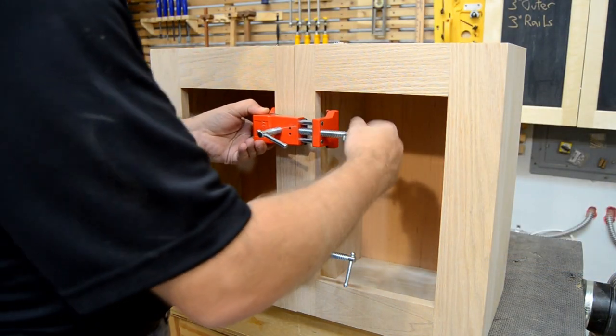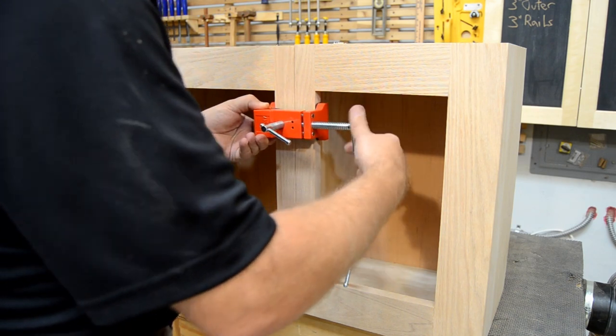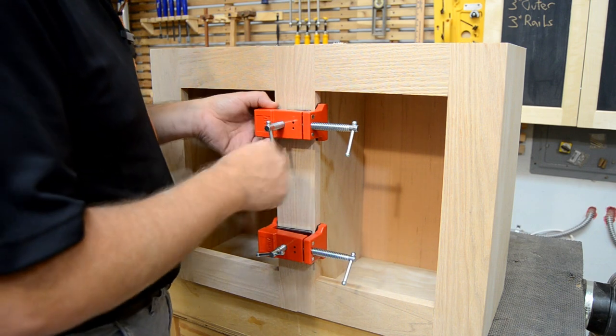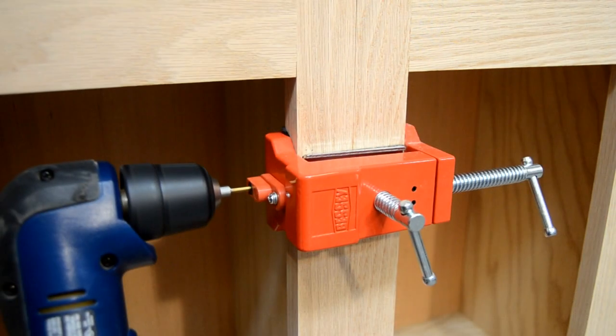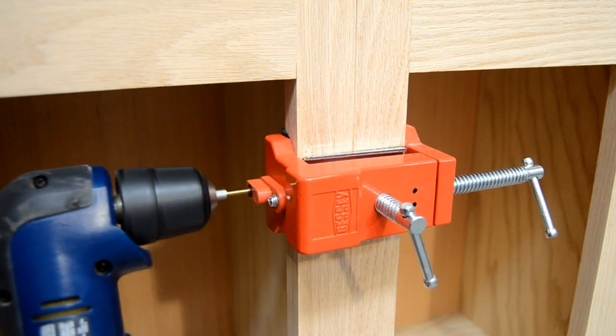Bessie's Cabinet Clamps for Face Frames give you the convenience of three tools in one. They work to draw the face frames together side to side, help to align the frames across the front face, and provide a steel guide bushing so you can pre-drill and screw your face frames together while they're still being held by the clamps.